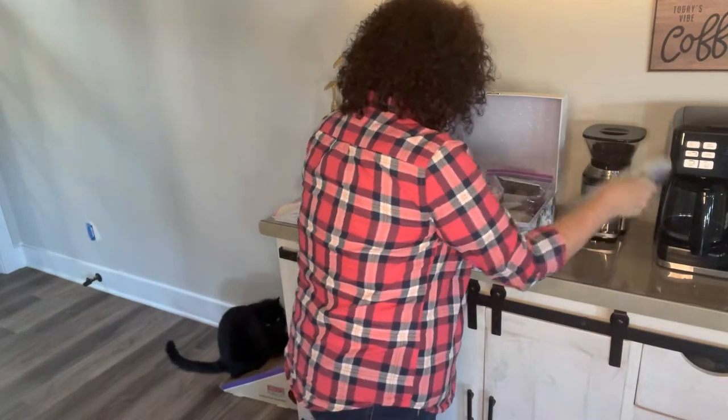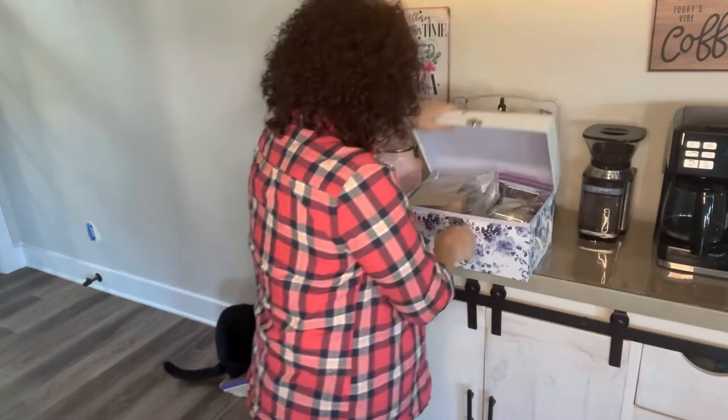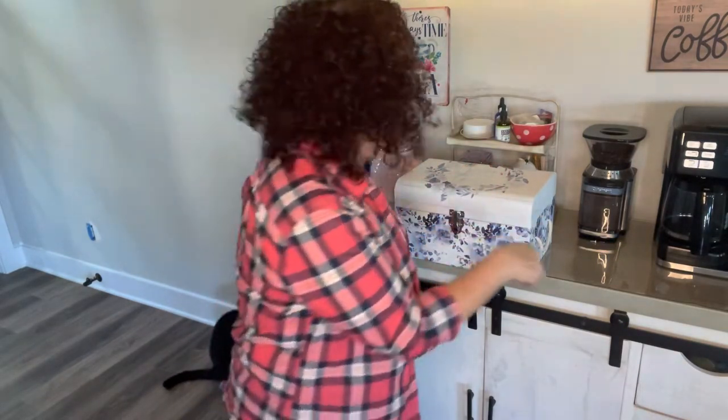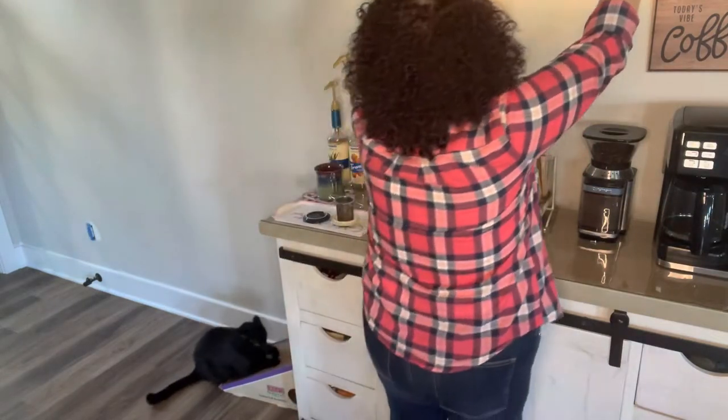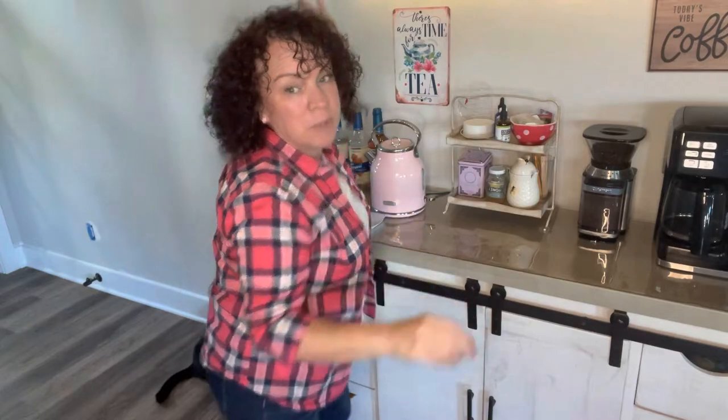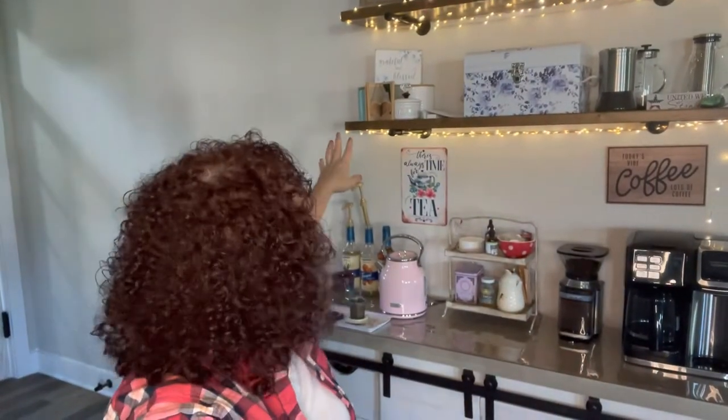I ended up buying this giant container so I could have a place for all my tea — and that's not even all my tea, that's just some of it! Up here I also have things for my husband's coffee — some little containers for his coffee stuff. The sugar we put out for company so they can have real sugar if they want.